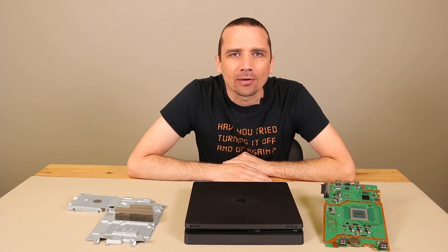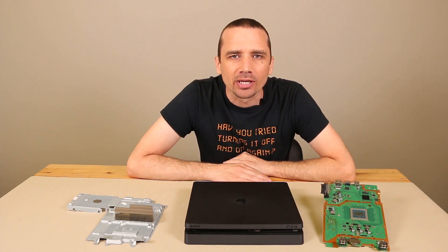Hey guys, this is Steve with TronixFix. Today we're going to talk about PS4 slims that overheat.